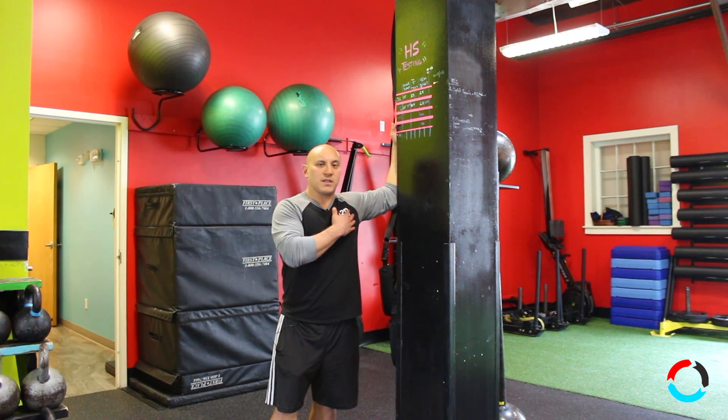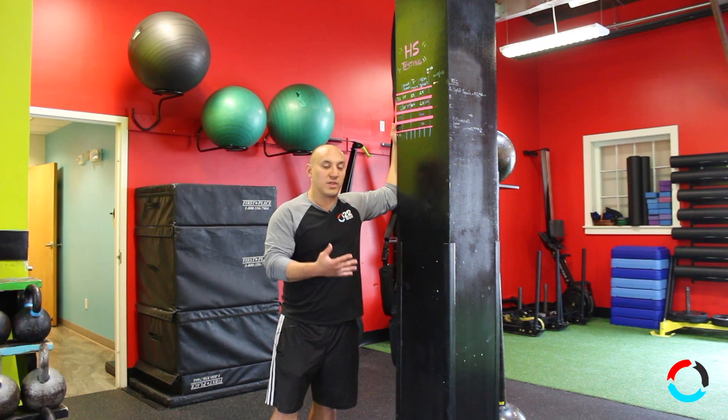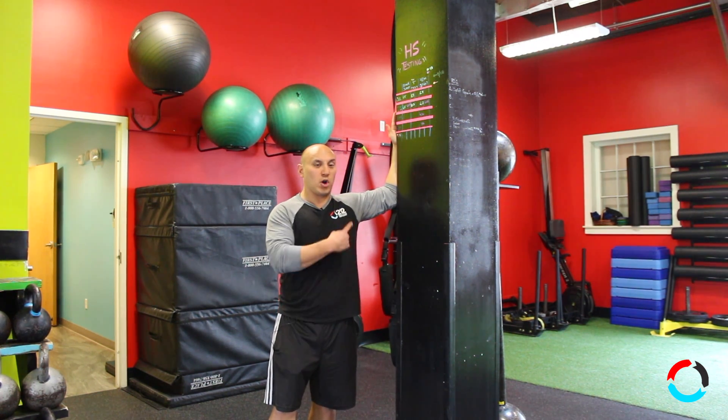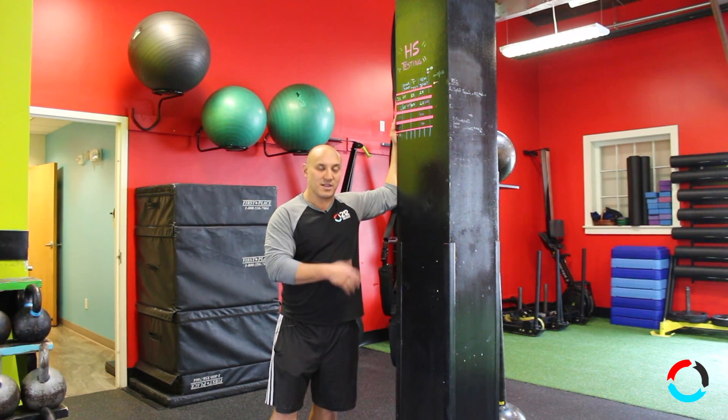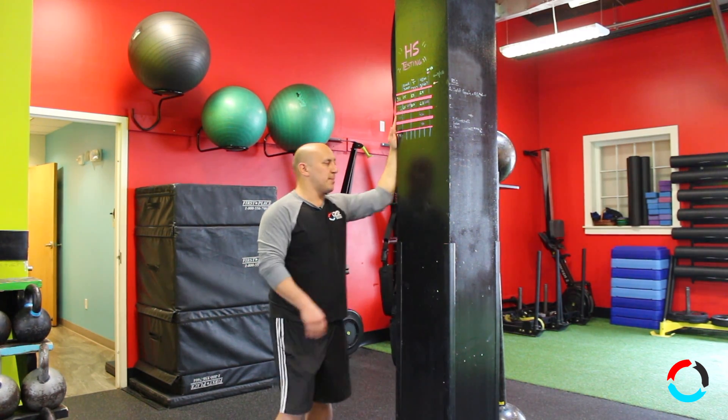Breathe in and just kind of sigh and let everything out, allowing your body weight to lean forward and get a stretch that way. As opposed to pushing in hard with the arm and forcibly pushing through — that just engages the muscle and creates resistance. Do your best to get that arm nice and floppy and relaxed.